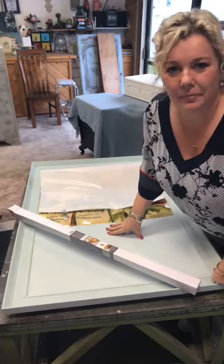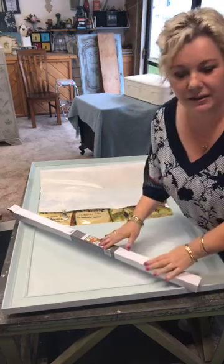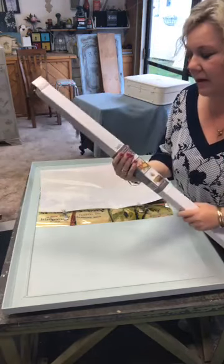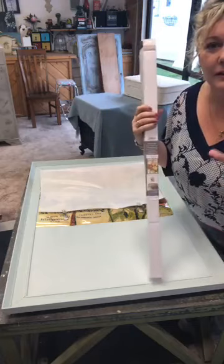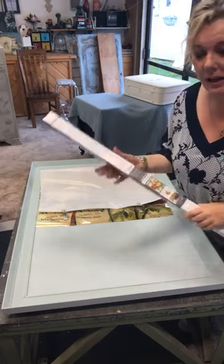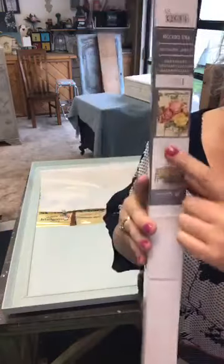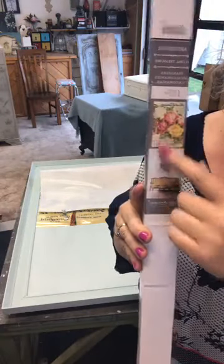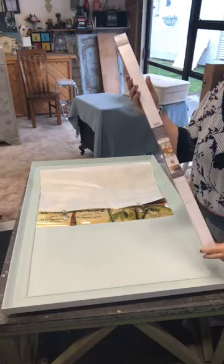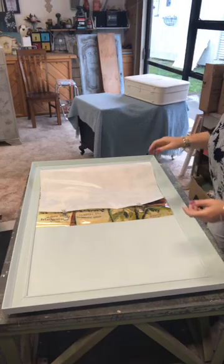Hi everyone, it's Carla here from Paint Me Vintage, where we paint furniture and have everything you need to paint furniture yourself as well. I'm doing a really big transfer today and I had a request from some people to show them how to do it. What I'm using is this IOD one — it's super cute, it's called Floral Treasures, and you can tell by the box that it's a really really big one.